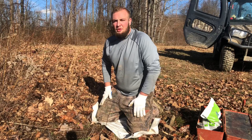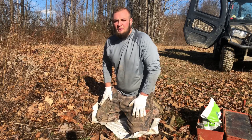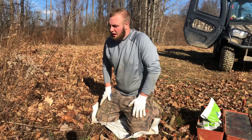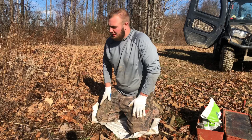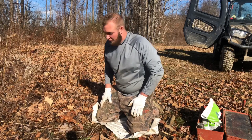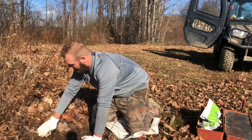Predator control is a very crucial aspect of wildlife management. They kill fawns, birds, quail, anything they can get their hands on. So we're gonna put this dirt hole set in and hopefully we'll have a dog here in the bear tent.